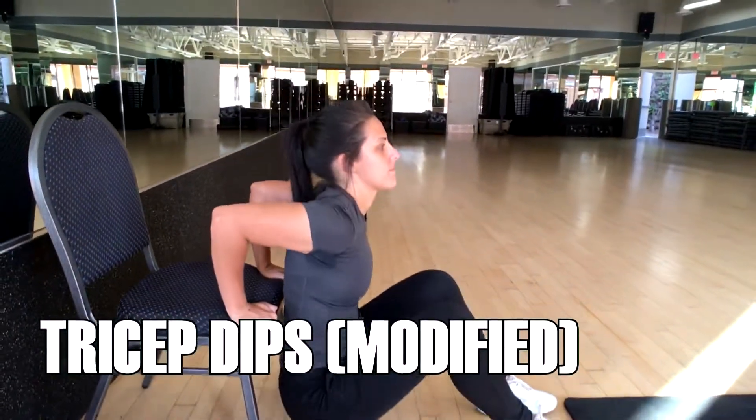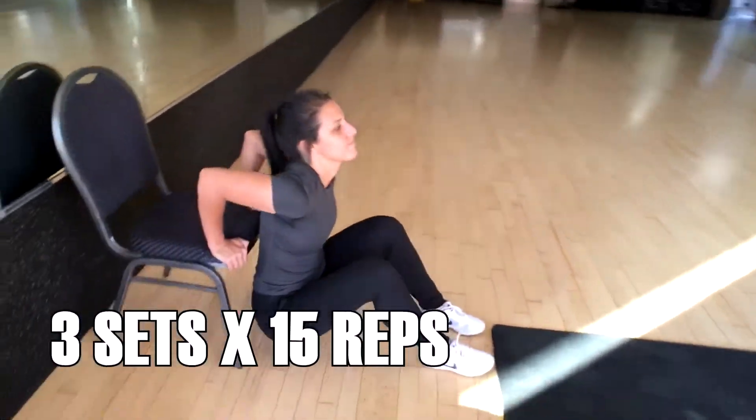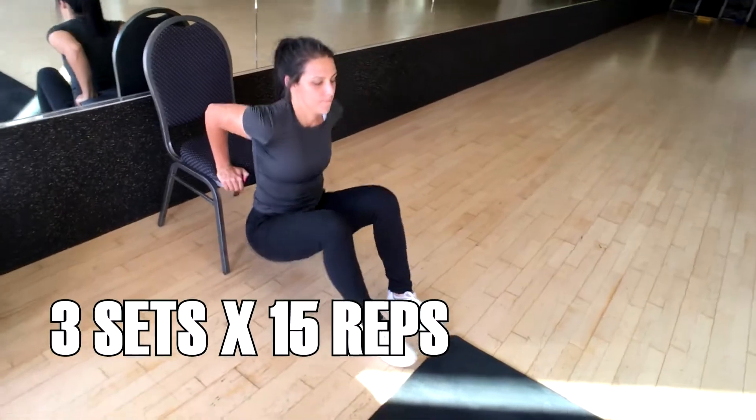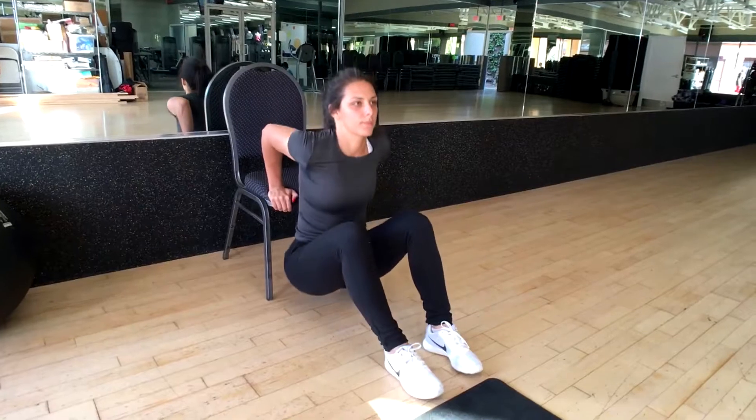For the modification, you guys are going to bend your knees and make sure your legs are in an L formation. You're doing the same exact exercise — pushing through those palms, coming straight up and down, exhaling as you come to the top. You're going to perform about three sets of 15 reps.